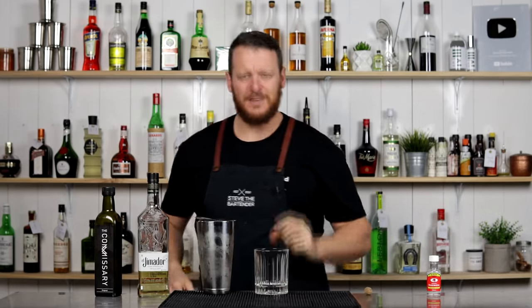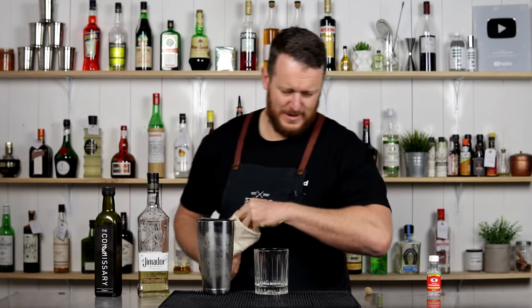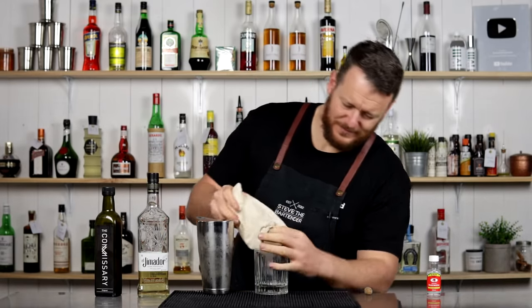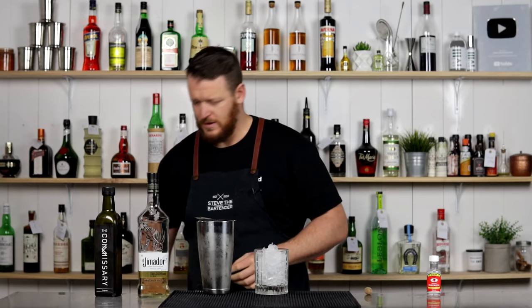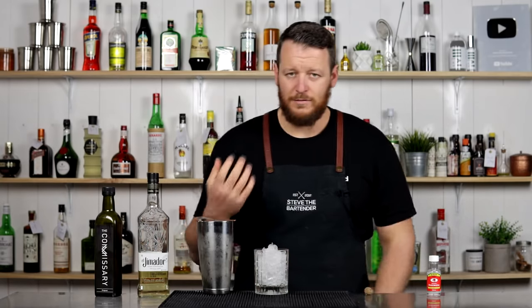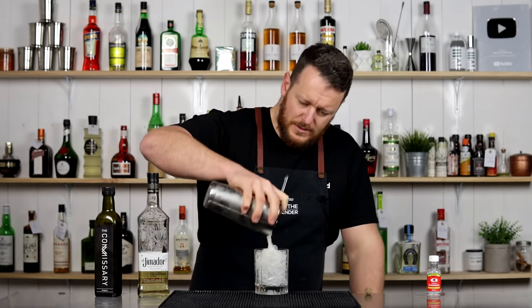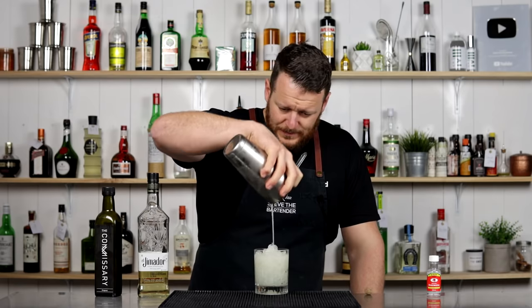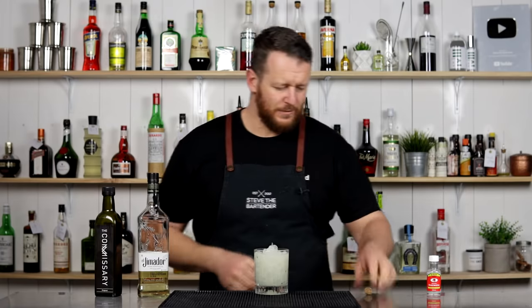This one is served over crushed ice. Sorry, this was Kat's choice — it's her recommendation, so Kat better be good. I feel like it needs that extra dilution because it does have 30 ml, a full ounce of orgeat, and the balance would be a little bit off otherwise. Strain over crushed ice into a double old-fashioned glass.